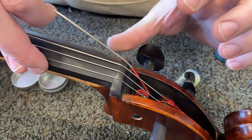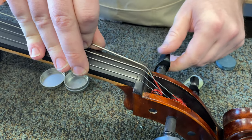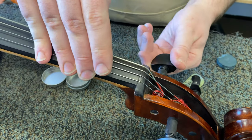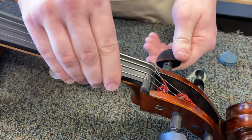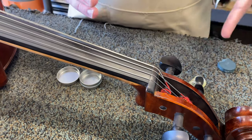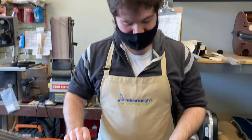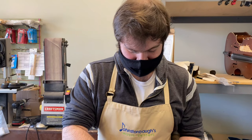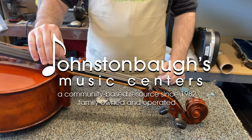Be sure to push in as you tune — this allows the friction to work and helps the peg grab itself. You might hear a crack sound; that's just the windings collapsing in on themselves, giving them a good grip on the peg. And you're all good to go.